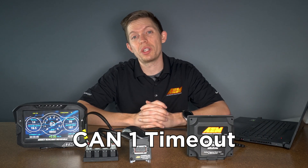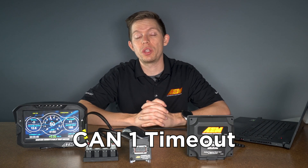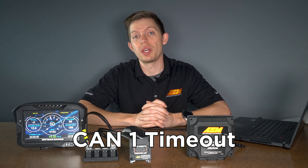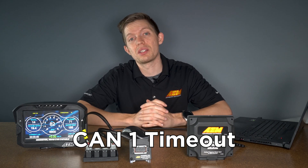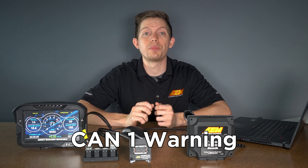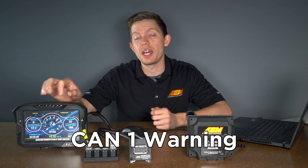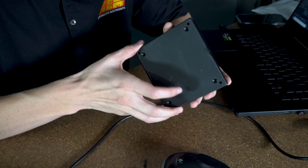If you're getting the CAN1 timeout error, you'll want to take a close look at your CAN setup tab. Make sure that the channels that you're trying to get are on the setup tab, then double check and make sure that your CAN wiring from the module to the dash is correct. And lastly, when the dash is showing CAN1 error, that's typically an issue with termination at one end of the bus or the other. In a CAN bus network, you need a 120 ohm terminating resistor at both ends of the bus.